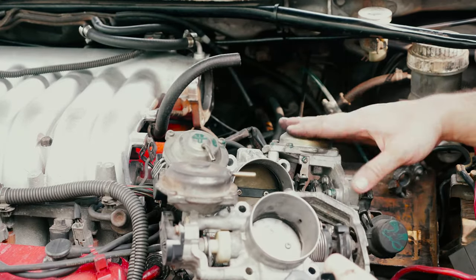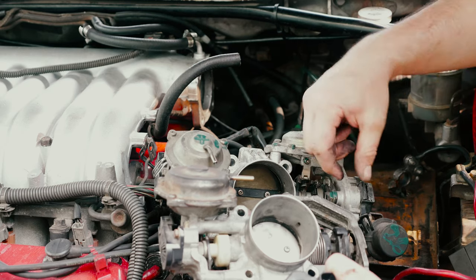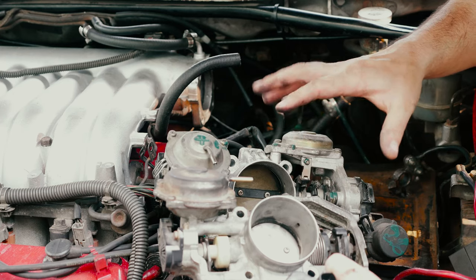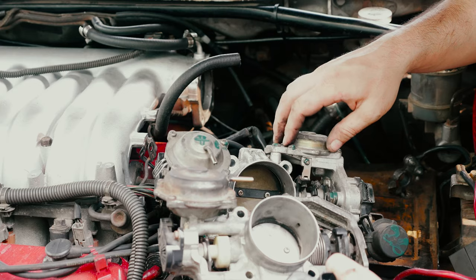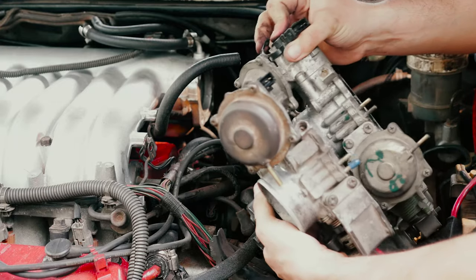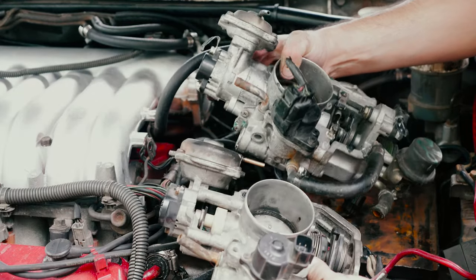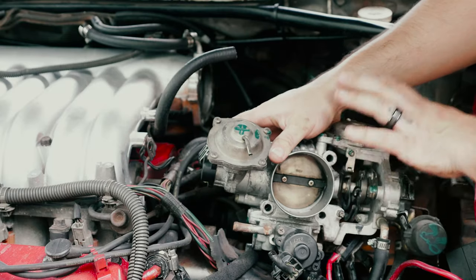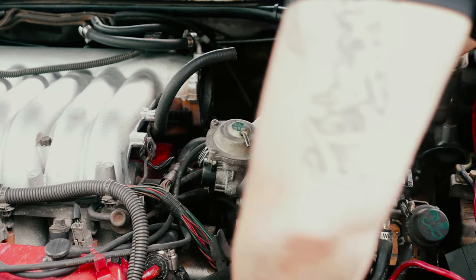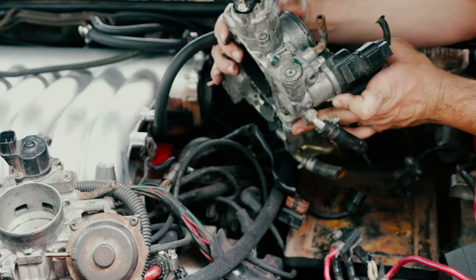The 6G74 throttle body has another sensor over here but it broke off. This sensor on this side is for the traction control. Here's your TPS over here, and water in, water out. We just won't be utilizing this side. Without further ado, I'll be making the necessary changes, so you guys stay tuned.